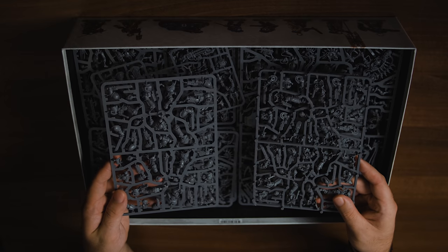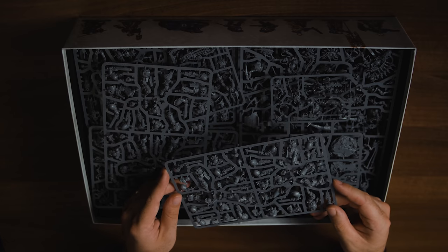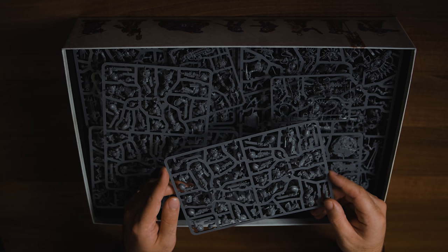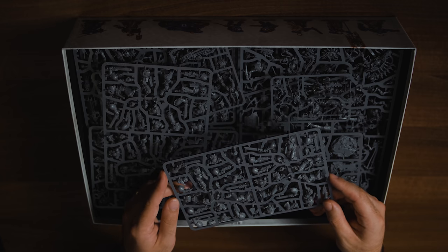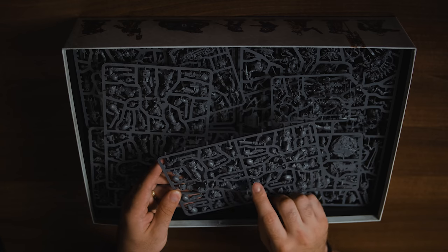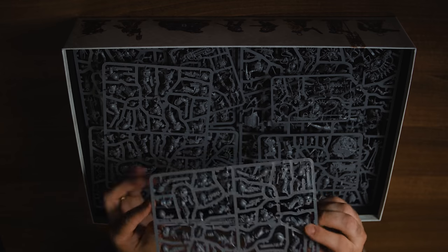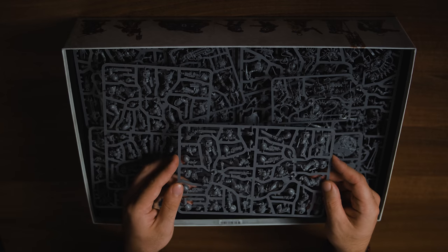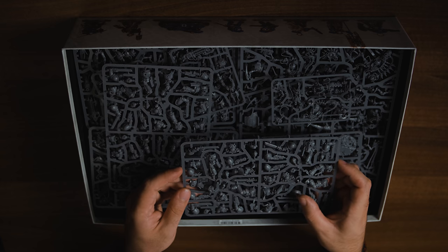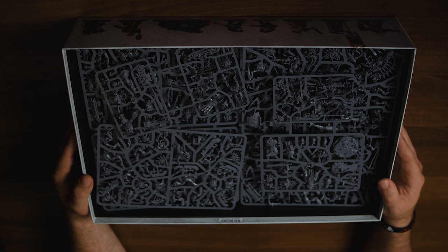Next up there are two sprues of Assault Intercessors. These are very similar to Dark Imperium in terms of how the sprues are laid out — they are sort of push fit. Games Workshop have stated you don't need glue; you can push them all together and away you go. You just need clippers. I've noticed the shoulder pad joins are in sensible places, so no horrible seam lines to fill in. The only issue is the shoulder pads are part of the arm, which means I can't put Space Wolves shoulder pads on them without heavy conversion, and that makes me sad.